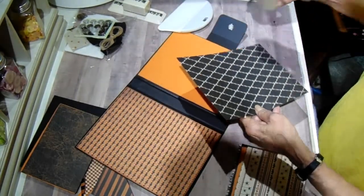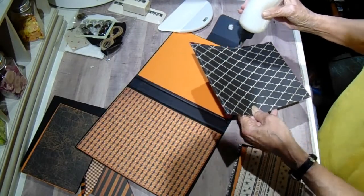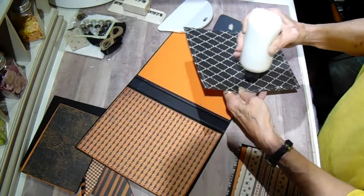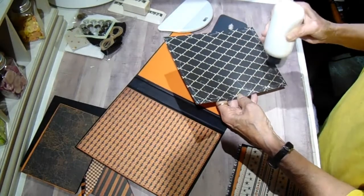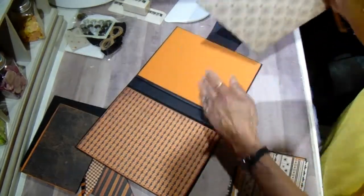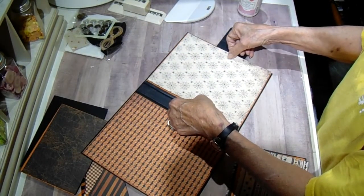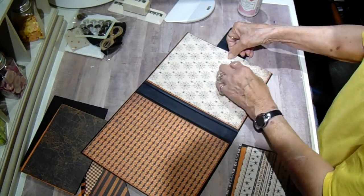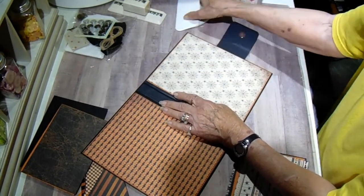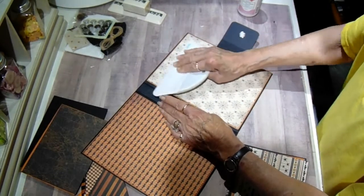And the spider paper — I have inked all of these in Memento Black. I normally use the Black Soot Tim Holtz, but I think mine was kind of dry. Until I can go get another one I've been using the Memento, and I do really like it. It gives you a really good, crisp black edge and gets rid of all that white edge on the paper. Here's our spider web paper. And here's the inside of the book.